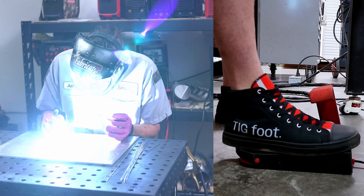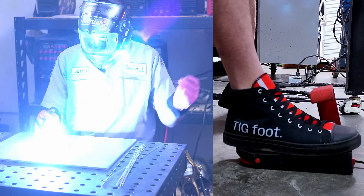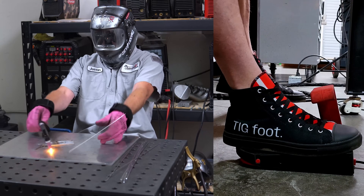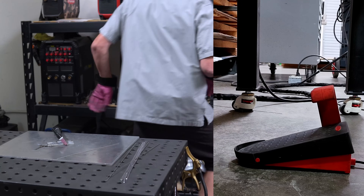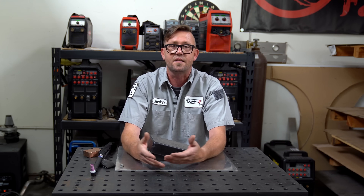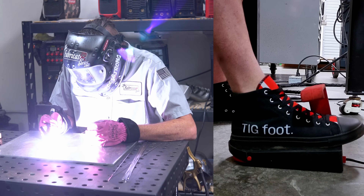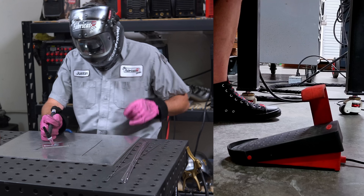Let's talk about weld failures. When you're right in the middle of something and something goes wrong — you dip the tungsten, Q-tip it, anything could happen — simply take your foot off the pedal. Do not lift the torch, do not whip it away. I know it's counterintuitive because what you're staring at and holding is the thing making all the noise and heat, but the control is at your foot. If anything goes wrong, simply take your foot completely off the pedal and then assess the situation.